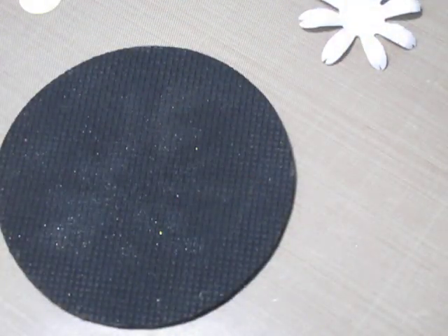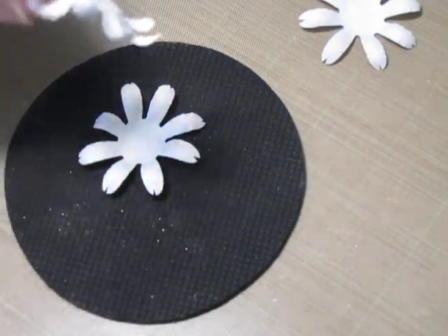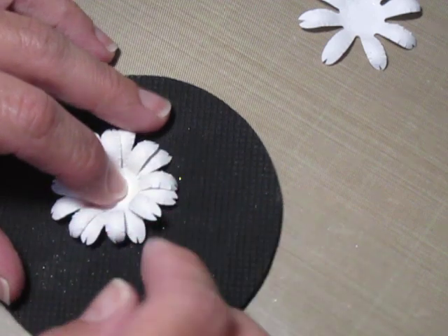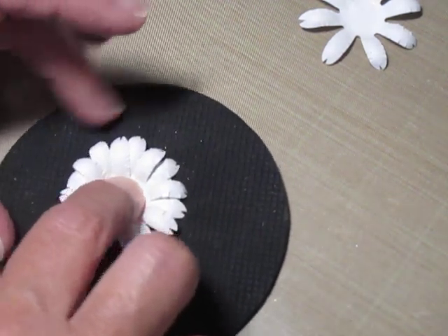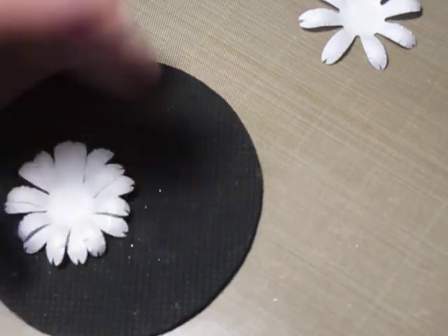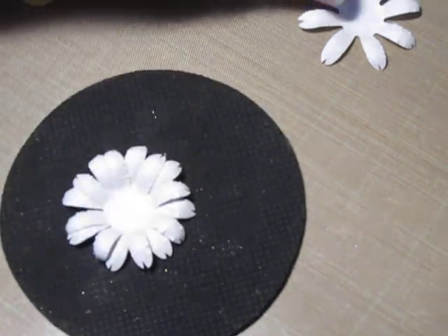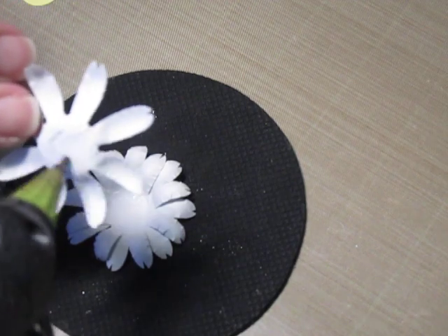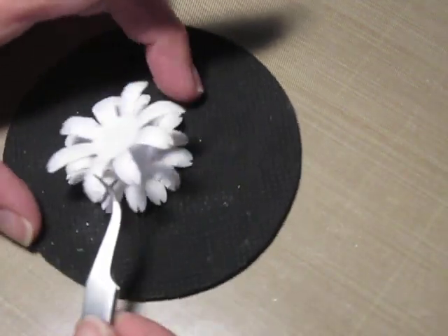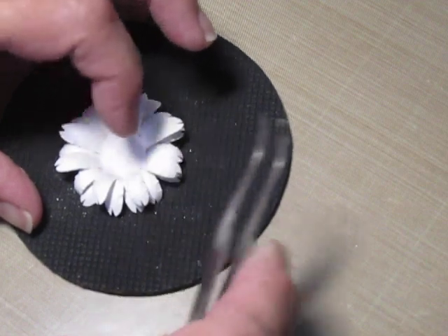Now let that completely dry, then you can start assembling your flower. I'm just using a little bit of hot glue — or liquid glue, whatever you prefer — and I'm stacking the petals in between one another, kind of layering them. I'll stick with hot glue. Add hot glue to the center and stack your petals. You can use as many layers as you want; I just chose three layers.